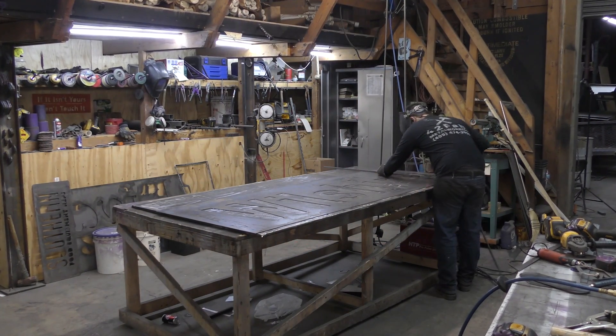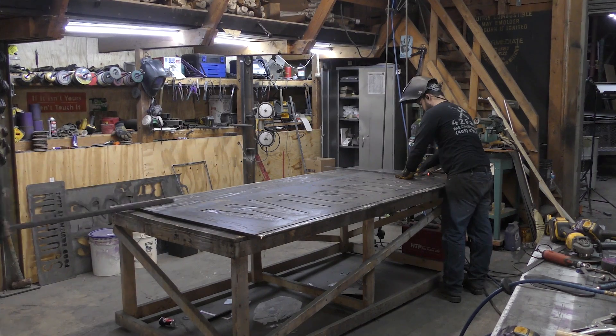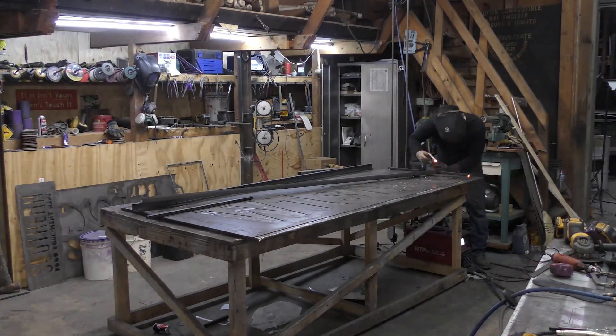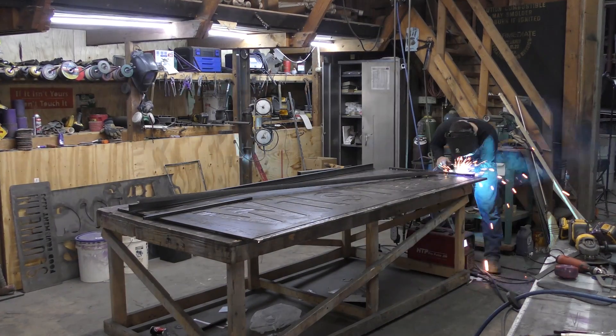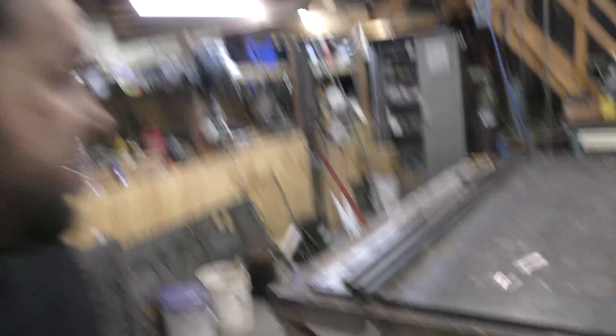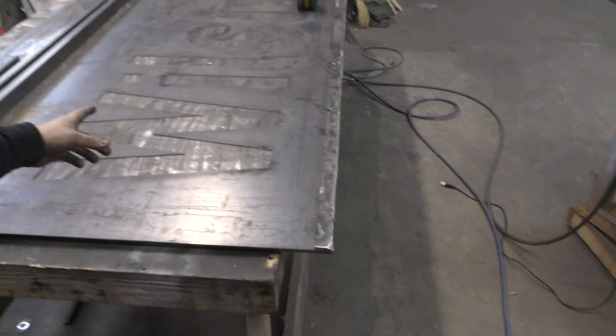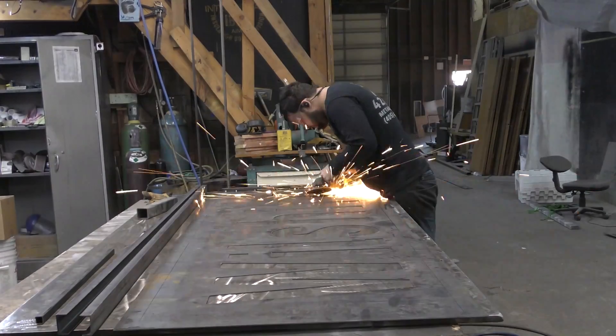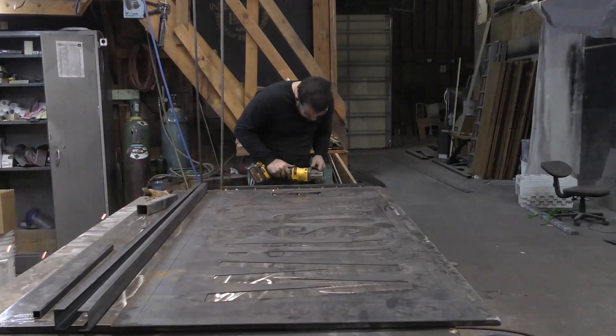We start laying out the frame here. It's just going to hold the sign stiff, make sure it doesn't wobble, and support the LEDs that will eventually light this sign up. Everything is going great until... what happens when you get to rushing when you're trying to get a bunch of stuff done? It's supposed to be sitting here upside down so we can weld on the back of it — it's right way up. So we just welded on the front. Luckily, I think I can fix it.